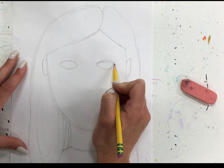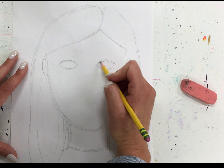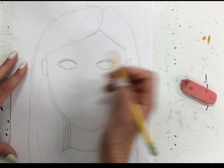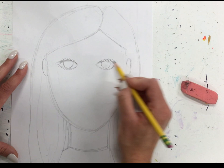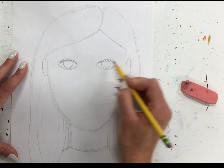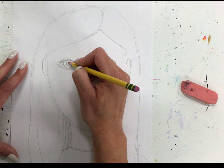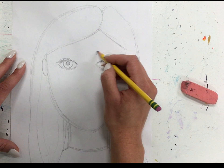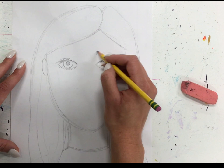I'll draw my eye shape, and I know that I have some eyelashes on the top and some on the bottom. I also have an iris — that's the colored part of your eye. Our iris actually gets cut off a little bit on the top, so you don't see a full circle. Then our pupil is the black part of your eye. Something else great for showing expression is our eyebrows — they're going to be above our eyes. You can draw the outline of a shape or draw the individual hairs if you want to show texture.